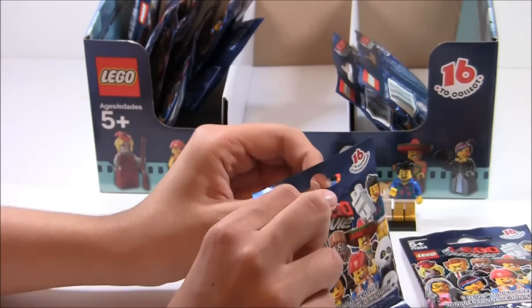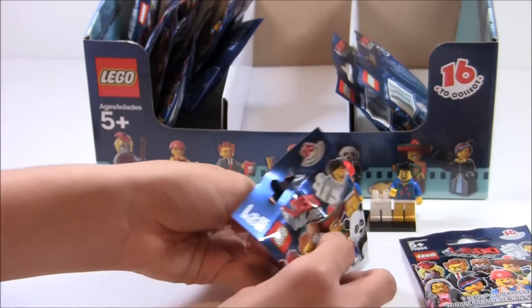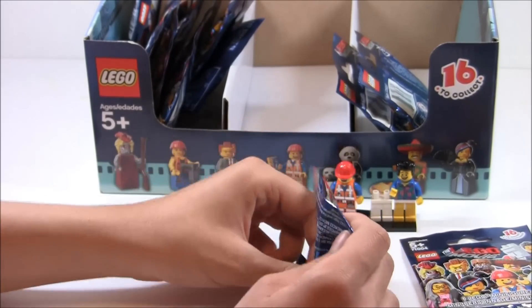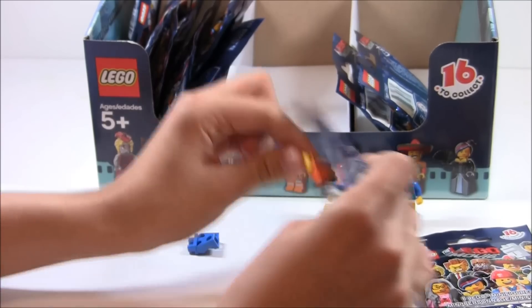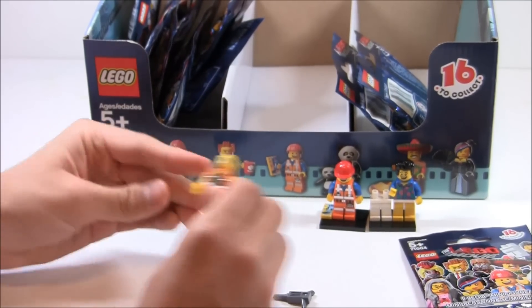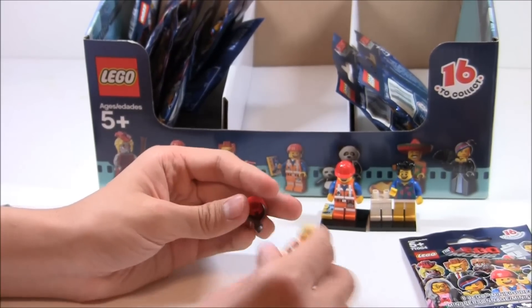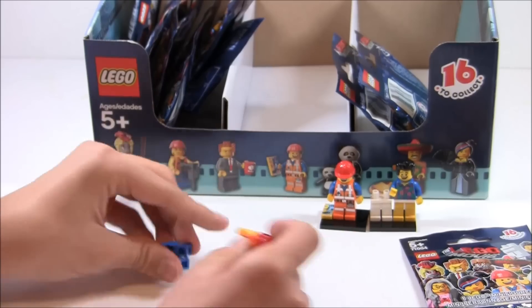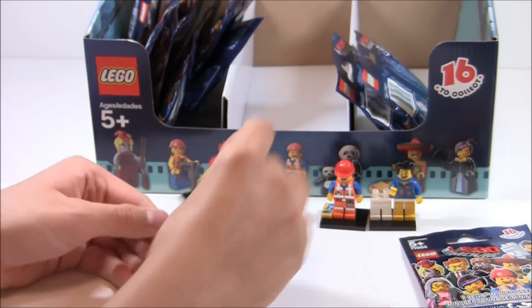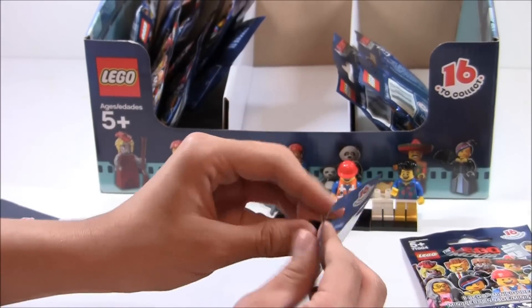Next pack right here. Oh, and look — the second construction worker for the series, which is Gale. This one's really cool because, much like Emmett, she has hair on the back of her little construction hat. I do like that part. Her accessory is a jackhammer.